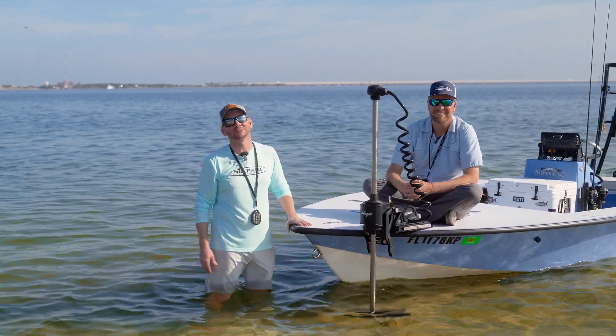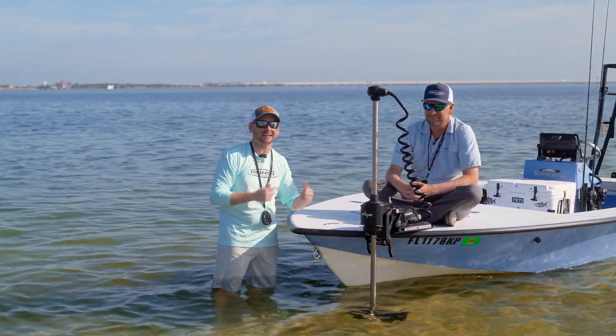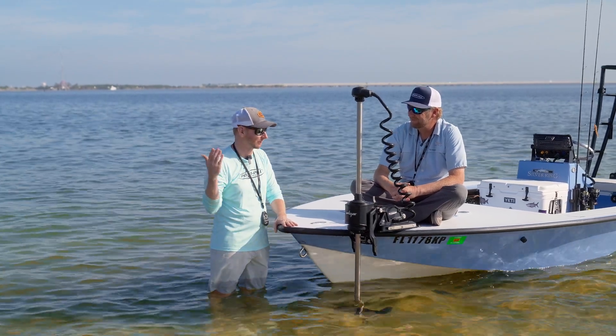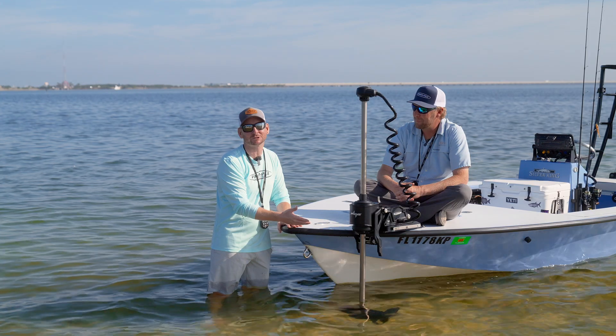Hey everyone, Justin Russell with RussellMarineProducts.com. We've got Dan here from PowerPull out in beautiful Tampa Bay, out here on the flats, and we've got the new PowerPull Move trolling motor.